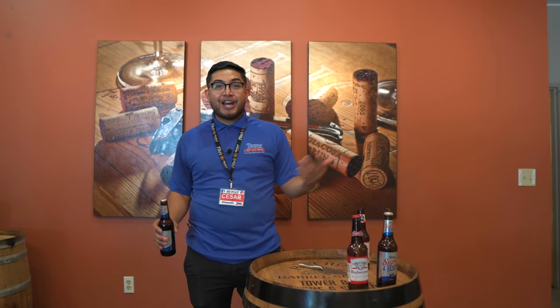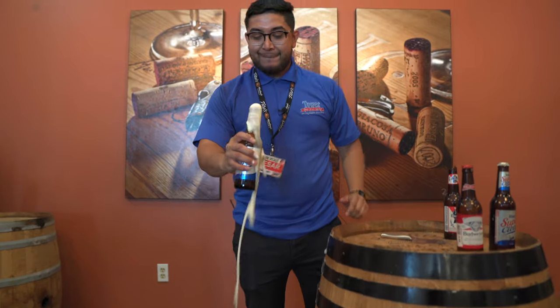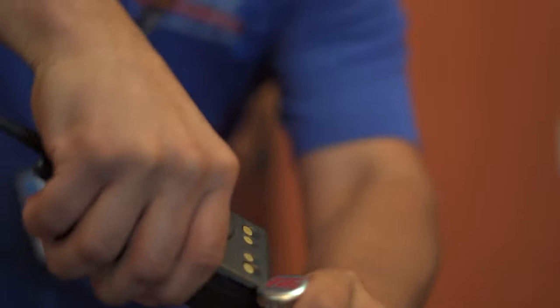Sometimes you don't even have an object — you can go to a countertop. Everyone has a countertop, anyone can find a flat surface — just like that, and there you are. And then sometimes when you want to drink on the job, when you're a little bored, you've got your trusty walkie-talkie to talk to your co-workers — there you go. Plenty of ways to do it, pretty fun, way better than using a regular opener. My name is Caesar, thank you for shopping at Tower.